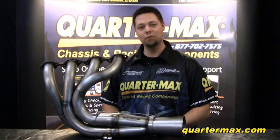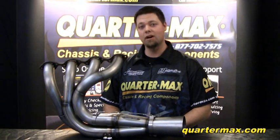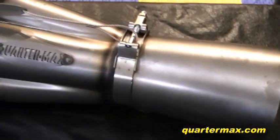At QuarterMax we offer two different styles of tether systems — choose between our weld-on and our clamp-on kits. Each kit will do one pair of headers for one car.